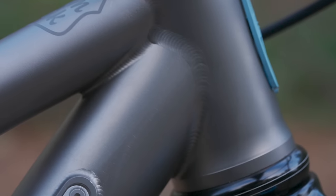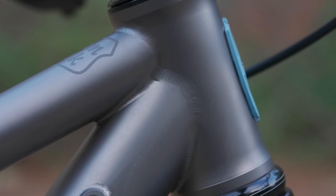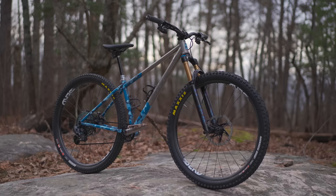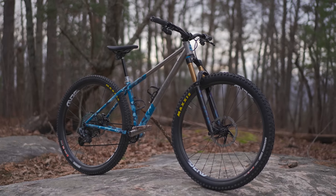Why doesn't the new bike weigh significantly less? The answer is titanium's heavier than carbon. I didn't choose titanium because it's the lightest material - I chose it because it's the strongest. This will last my entire life. I can get it repaired infinitely. And to be frank, it's easier to find somebody that builds custom titanium frames than carbon frames.